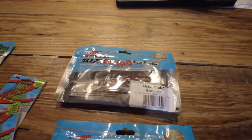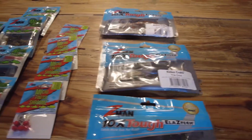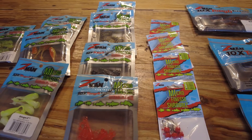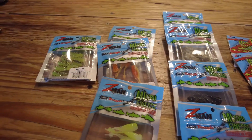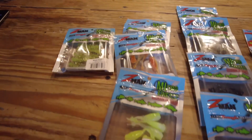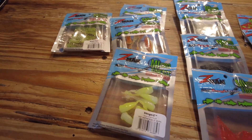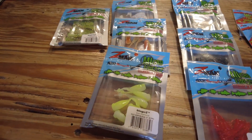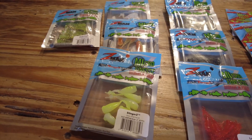I'll pull these out of the package in a second, I'm just showing you the packages first. Next up are some micro finesse baits. I've been using the shad fries and the stingers for baby tarpon last fall, and I got some new ones for crappie and shad fishing.